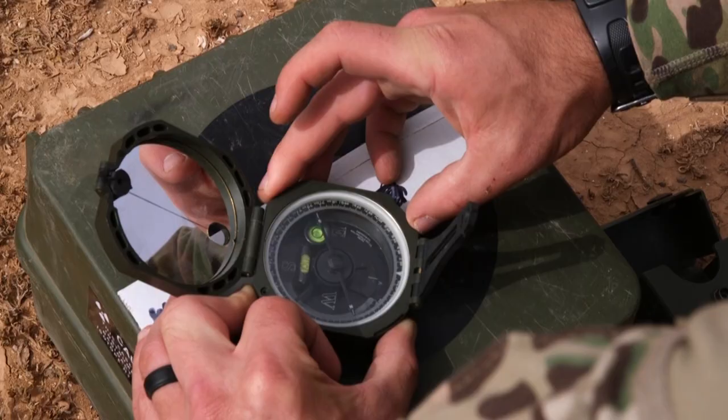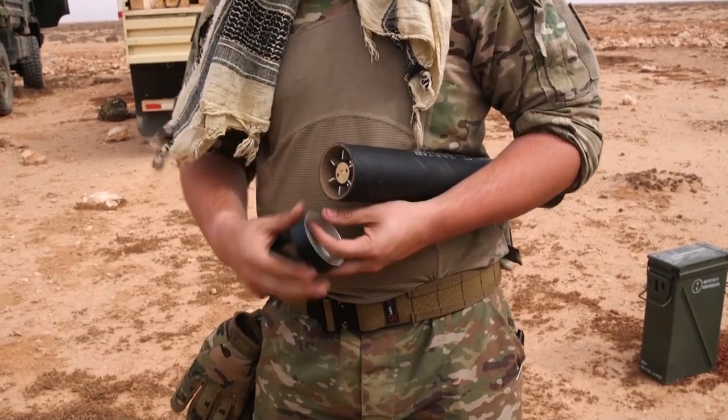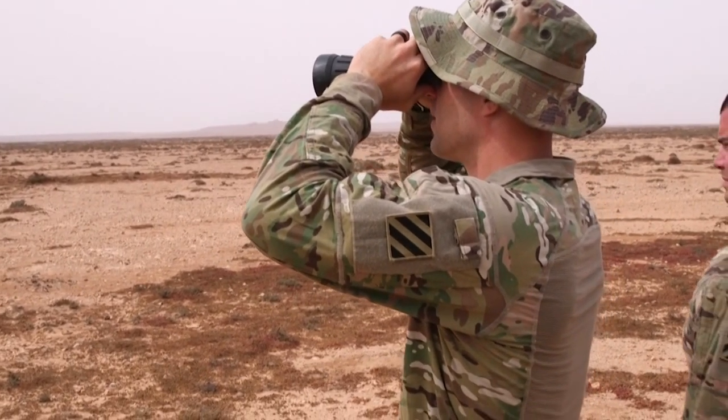Training here in Morocco during Africa Lion 2021 provides its own challenges, being a different environment and not what everyone is used to. On a normal A-team we would either be at Fort Stewart or Fort Polk, but this also provides accurate terrain to what we have to deal with in overseas missions.